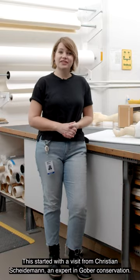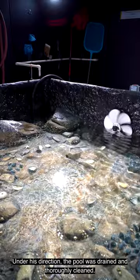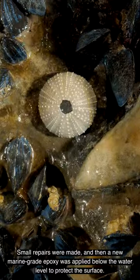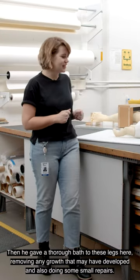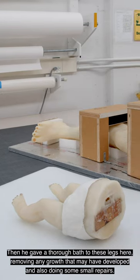This started with a visit from Christian Schneiderman, an expert in Gober conservation. Under his direction, the pool was drained and thoroughly cleaned. Small repairs were made and then a new marine grade epoxy was applied below the water level to protect the surface. Then he gave a thorough bath to these legs here, removing any growth that may have developed and also doing some small repairs.